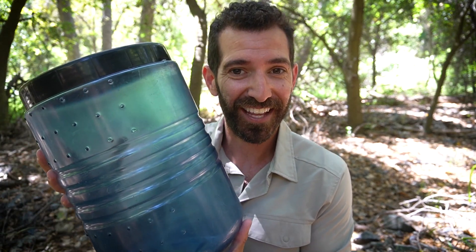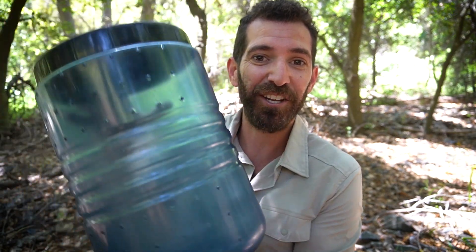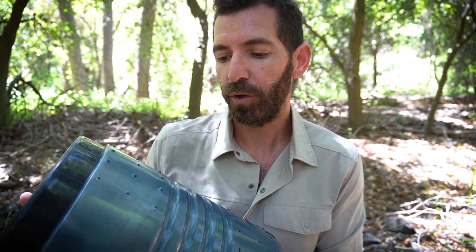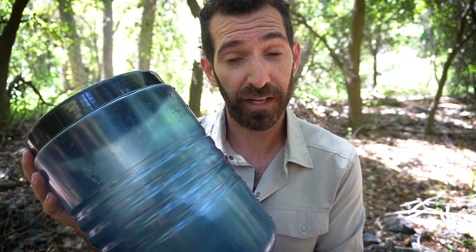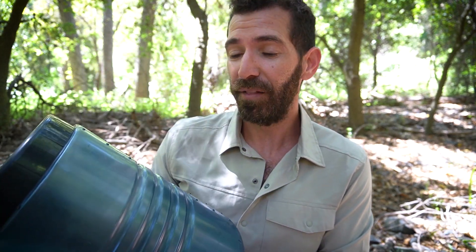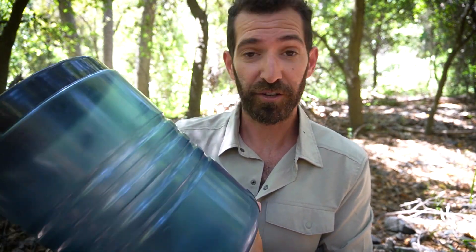You pretty much have to pack your bag based around your bear canister. Also, with one of the other vessels, the more food you eat the smaller it gets — that's clearly not the case here. You could be dwindling your food supply down to like half a day and you still have to carry around this big monster. This is a middle-of-the-pack quality bear canister. You can get cheaper ones and more expensive ones made out of carbon fiber, which are lighter but will cost you a pretty penny.